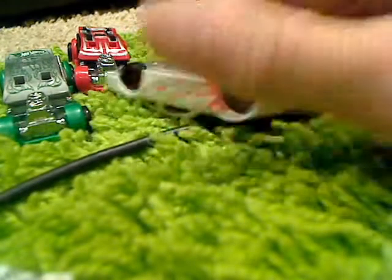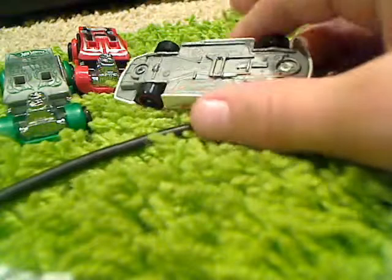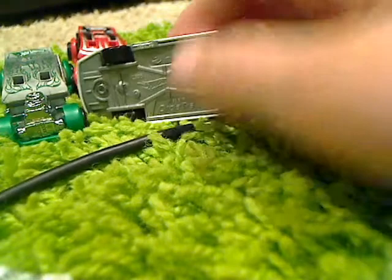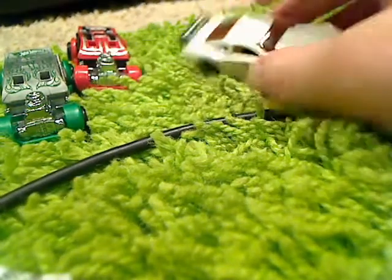This is called the Circle Tracker, and I'm about to show you the Hot Wheels logo which is right there on the car. That's the brand new logo. You might not know, but if you do, you'd recognize the old one.